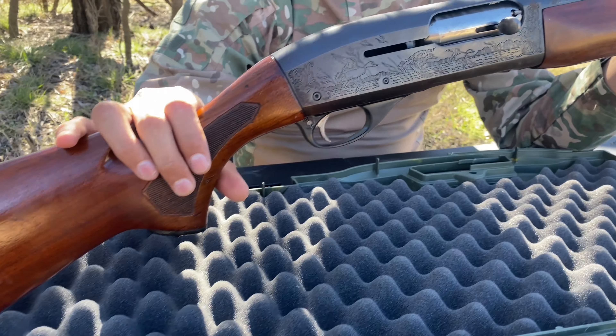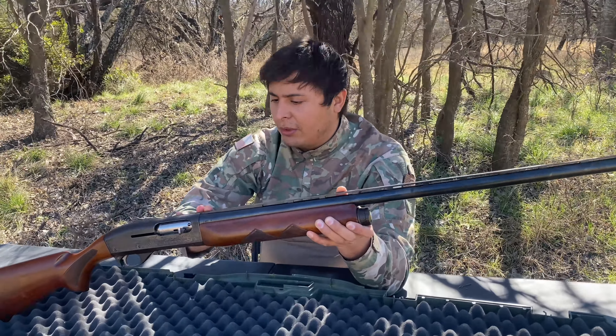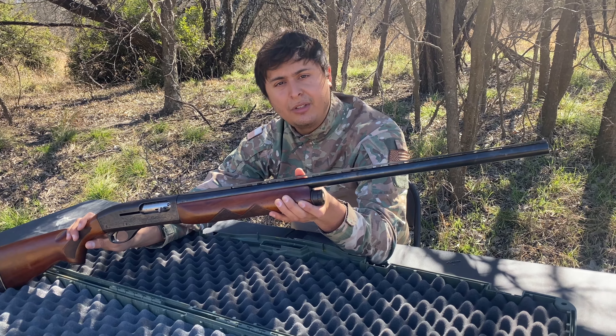So let's go ahead and take it down to the range and see if it still runs flawlessly. I oiled it up a little right now because I want to prevent it from rusting out even more. So let's go ahead and take it down to the range — continue watching.